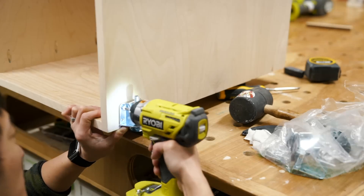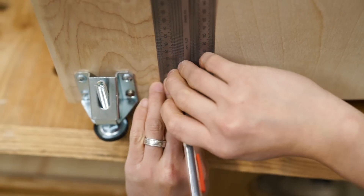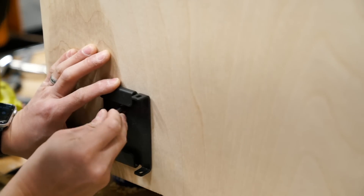Since my garage floor isn't flat, I installed some leveling feet to keep the cabinet level and sturdy. But I also wanted the option to move it when necessary, so I installed these Rockler workbench casters. What's awesome is that you can get these optional quick release plates that allow you to remove them when you don't need to use them, so they won't get in the way or take up additional floor space.